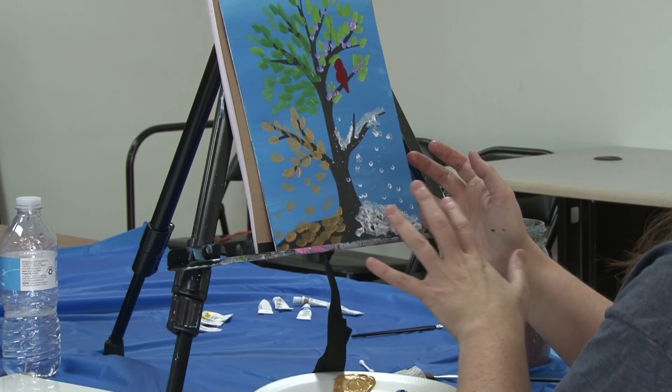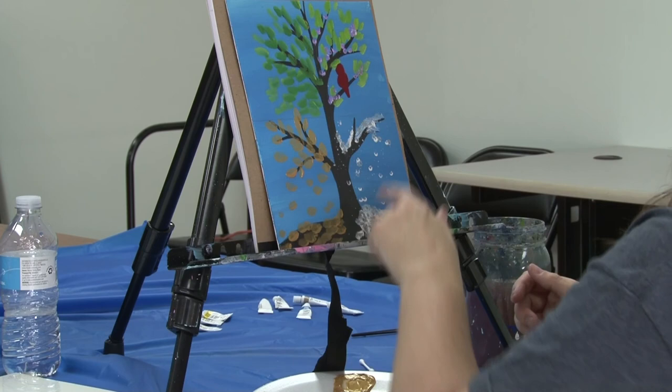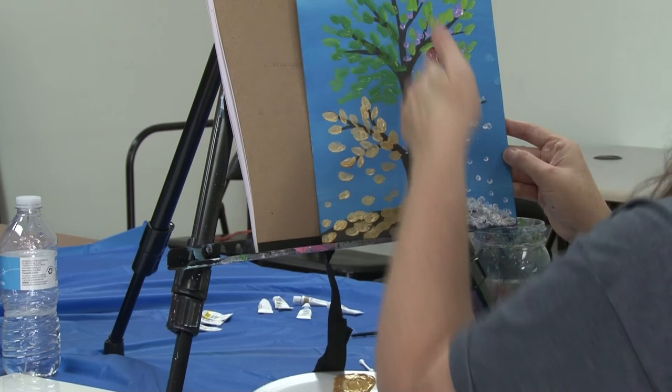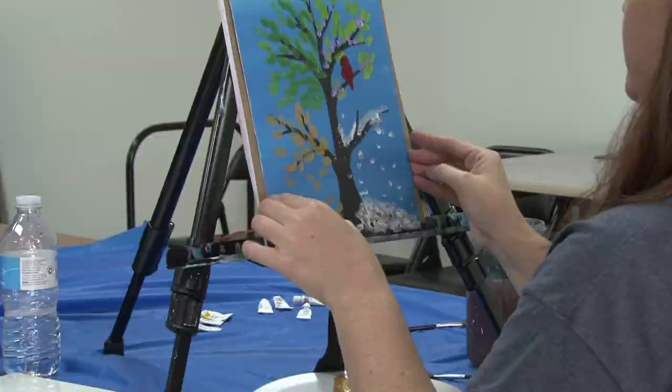If you want to add more birds, or switch which corners the seasons are in, you can also turn this into a window frame by painting over that line we drew in there when we started, and make it look like you're looking through the window at each season. You can change this up however you want. Feel free to share your pictures with us when you're finished so we can see your paintings.